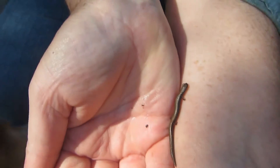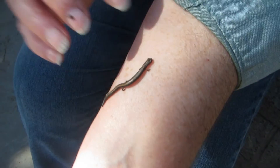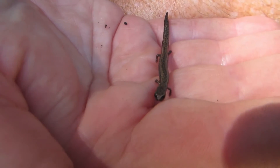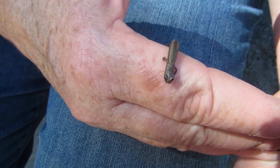See her teeny little limbs. She's a kind of lungless salamander, so she doesn't have to be in water. In fact, she spends a lot of time in earthworm tunnels. She even eats some small earthworms — she's eating lots of little critters under the ground.